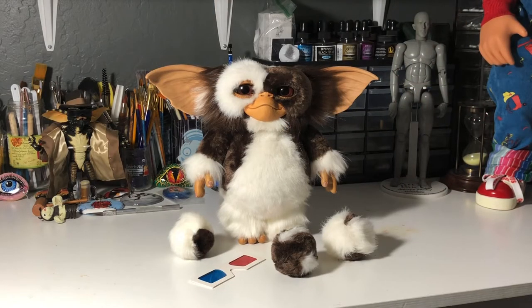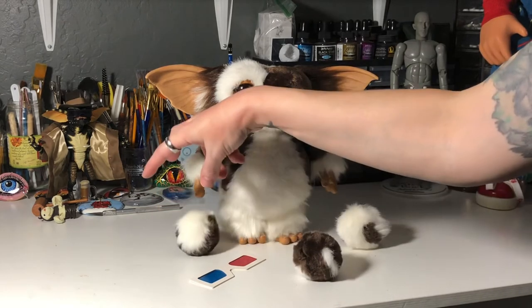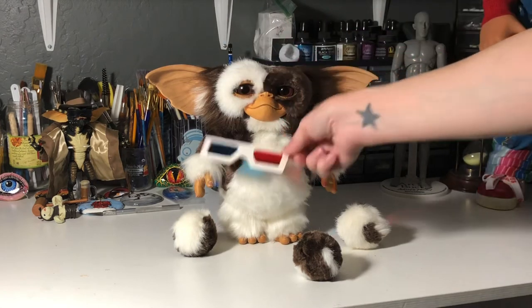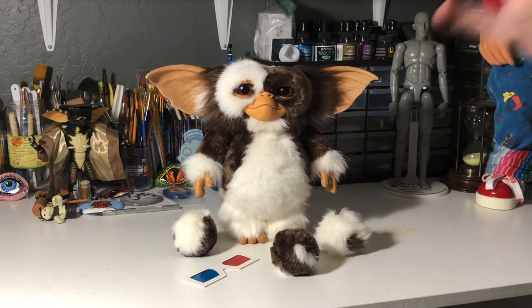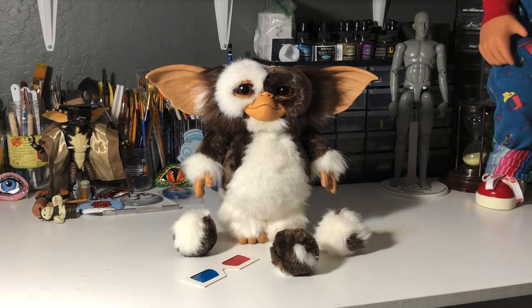Okay, so here we have my little Gizmo out of his box now and oh my goodness does he look so friggin' adorable. I really love this little guy. I think they did an amazing job on him, and I love that they included the little fur balls that pop out of him — this is a nice addition as well. Little 3D glasses, and I might mess with having him hold that later. Forgive my messy desk — I was painting yesterday, so I'm sorry.